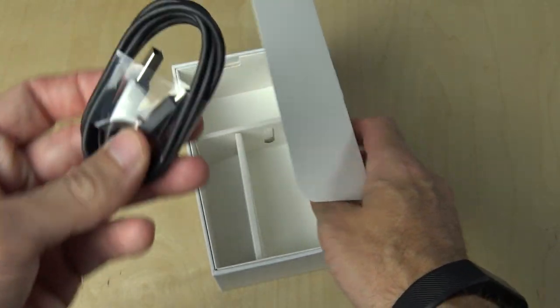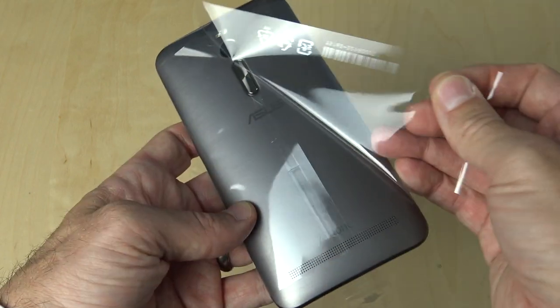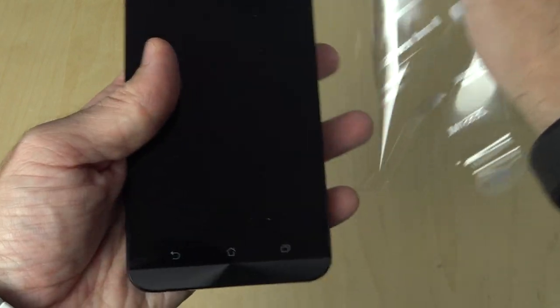You've also got the micro USB charging cable. Finally, back to the phone itself, let's go ahead and take the plastic wrapping off the back and put it off to the side.